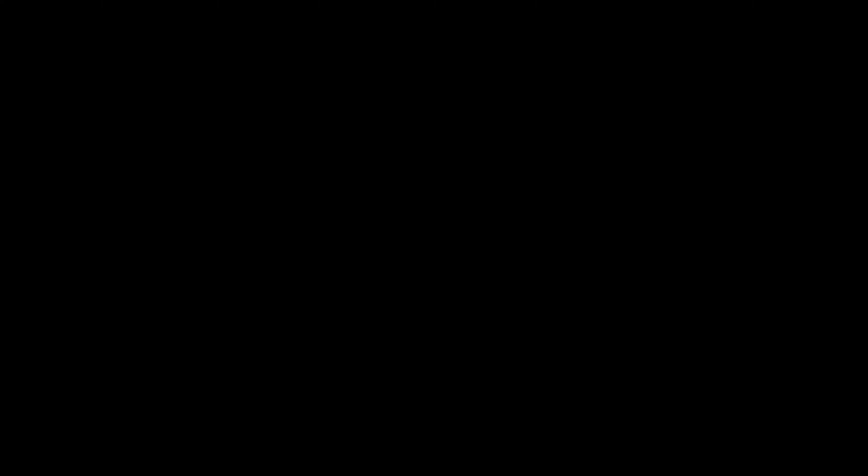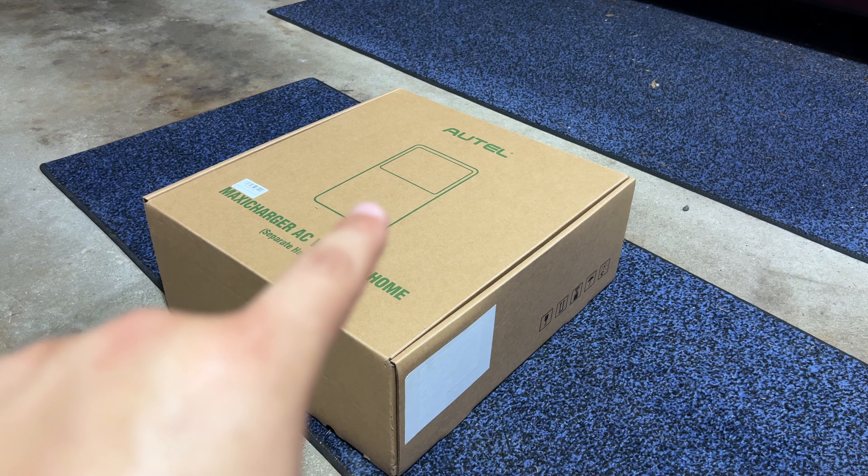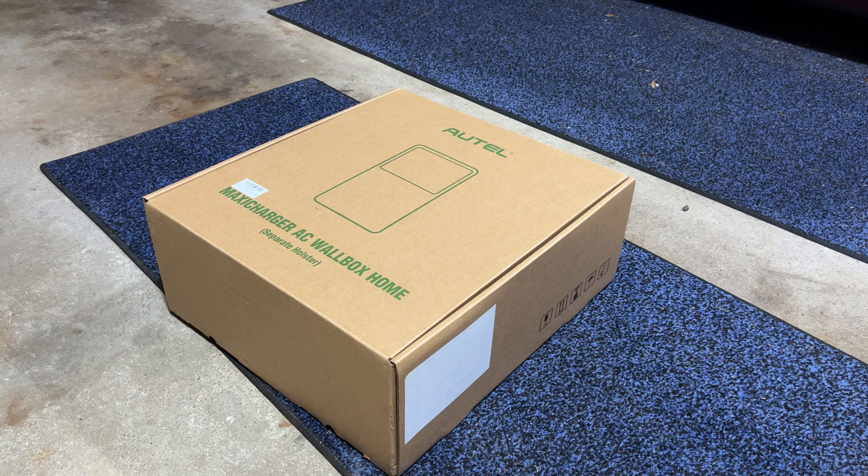Let me go ahead and unbox this product and show you all the features it has. Here is the box — it looks pretty good and the packaging overall is nice. It did come in a bigger box originally, but overall it does look good. I did open it and everything feels and looks very high quality. There is a separate holster in the box — there's one built into the charger and a separate one; this is the separate one.